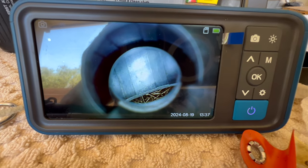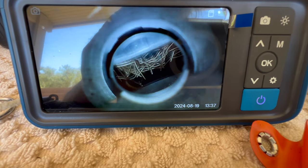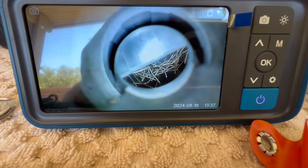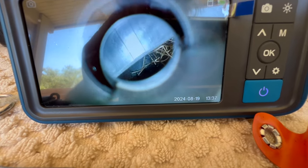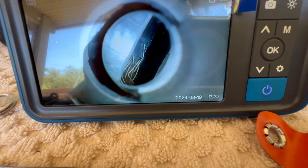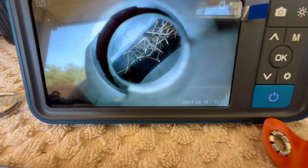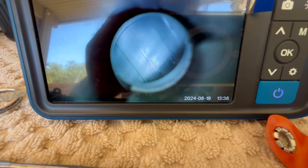I just cleaned this barrel and you can see the pieces of bore brush stuck between the muzzle device, the A2 compensator, and the front of the barrel. I have never seen that happen before. We'll get some compressed air and figure out how to get that stuff out of there.